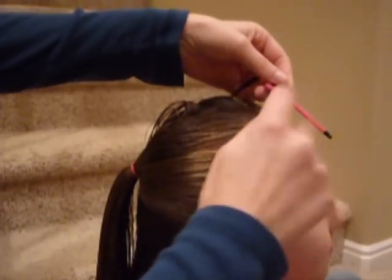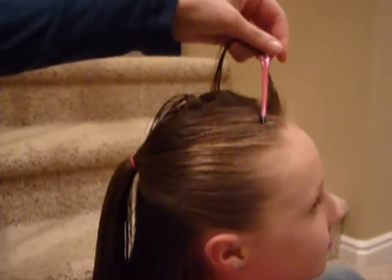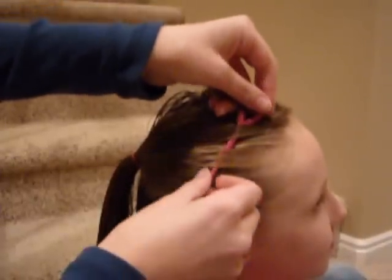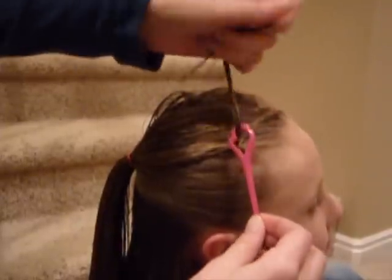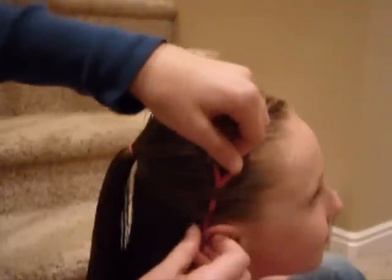You start just in this front section, skip a piece of hair, and then go under, over, and under. It's just like you're sewing or weaving. Just continue to do that pattern all the way down the half ponytail, and then pull the hair all the way through.